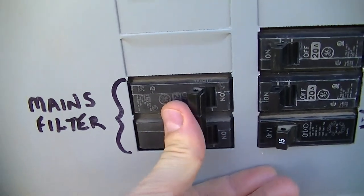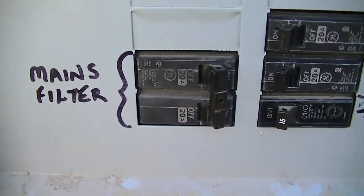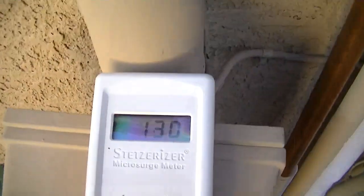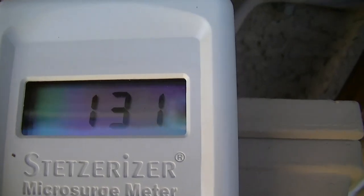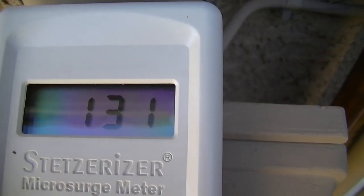I'm going to turn on the mains filter. This is 142 microfarads of capacitance. And this is our value — we get 130 with 142 microfarads of capacitance.